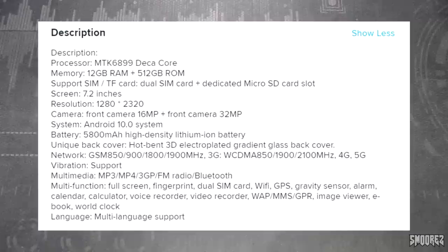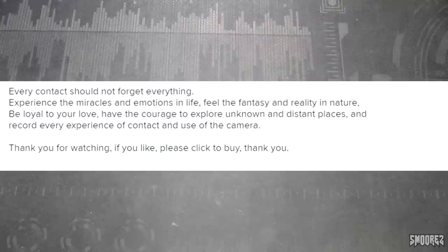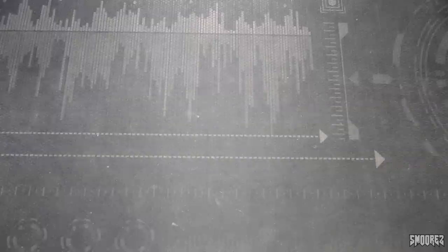Down in the description we get the actual resolution of 2320 by 1280 — who wants to guess if it's really 1280 by 720 or 480 by 960? The features section contains some poetic description worth reading: 'Every contact should not forget everything. Experience the miracles and emotions in life. Feel the fantasy and reality in nature. Be loyal to your love. Have the courage to explore unknown and distant places, and record every experience with the camera. Thank you for watching. If you like, please click to buy. Thank you.'